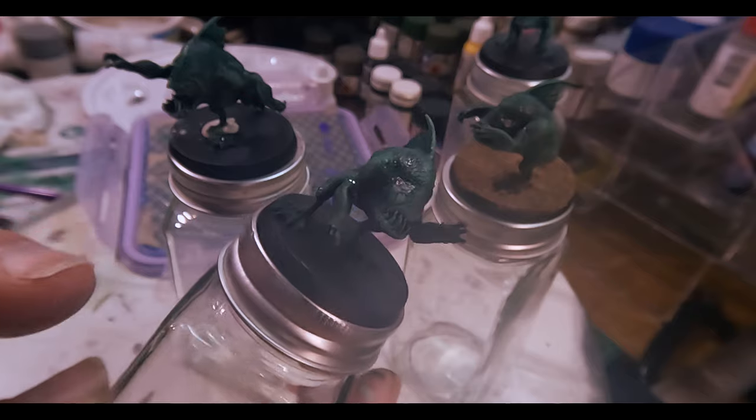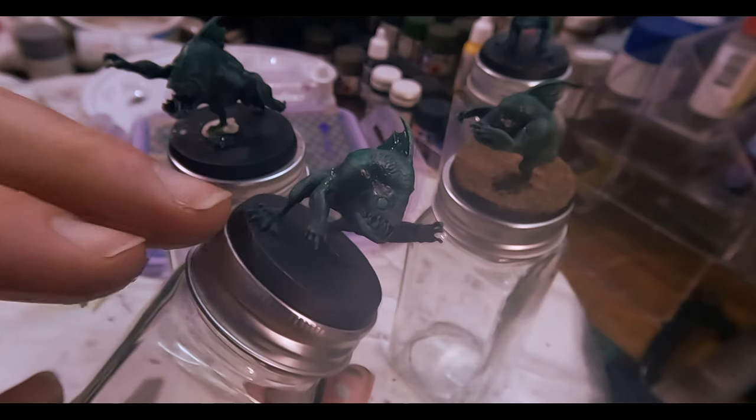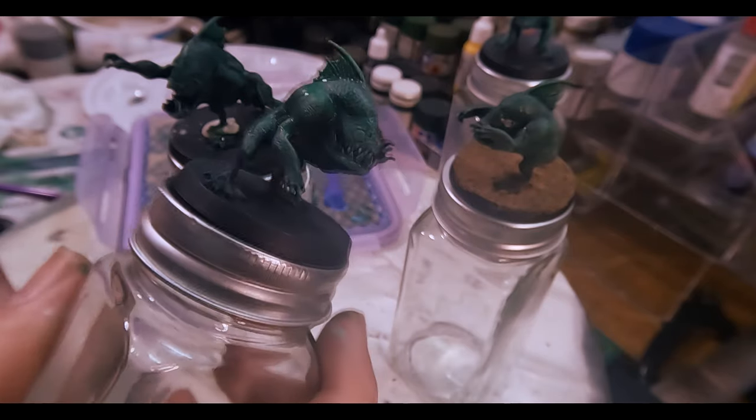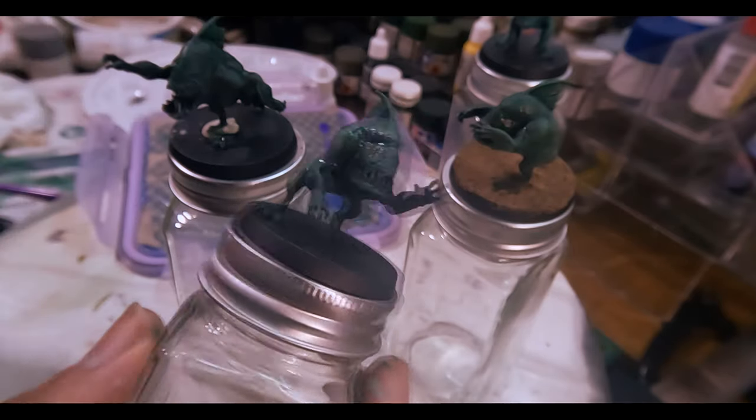That's my base colour done, and I think the Slap Chop effect has worked a little better this time than last. It's probably still not quite as good as using a contrast paint, and that's also down to me not getting the consistency of the paint quite right — it could do with being a little thinner and more translucent. But nonetheless that under-shading is showing through, which is good. The next thing to do is put in detail: the eyes, the teeth, the claws, and so on. Then we'll put some washes on top of that, and to finish off we'll add some highlights.